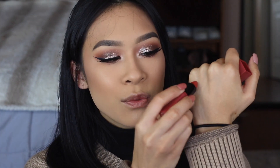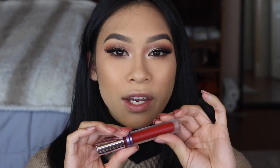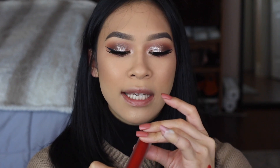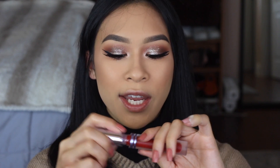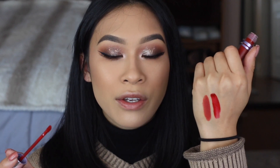Here's what an orangey red lipstick will look like on my complexion — not too crazy but still red. This right here is your true red; it's by Kaleidos in the shade Ambition, and this one is definitely the red that will make your teeth look a lot whiter in photos.